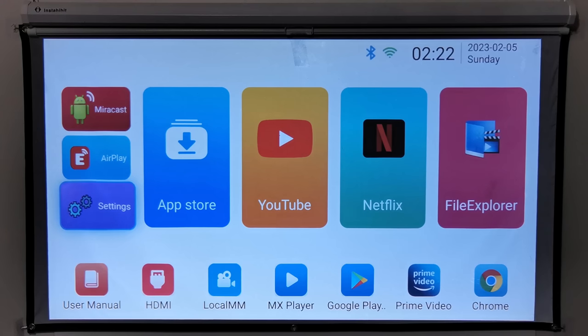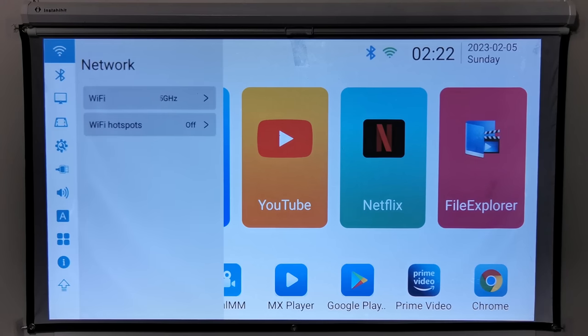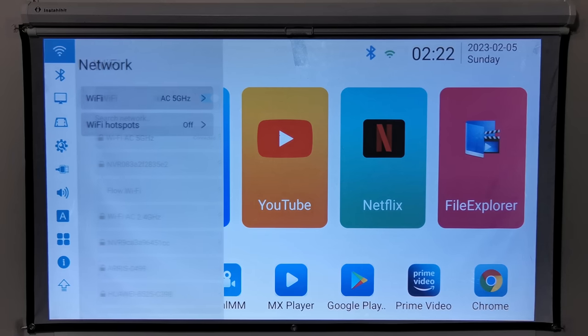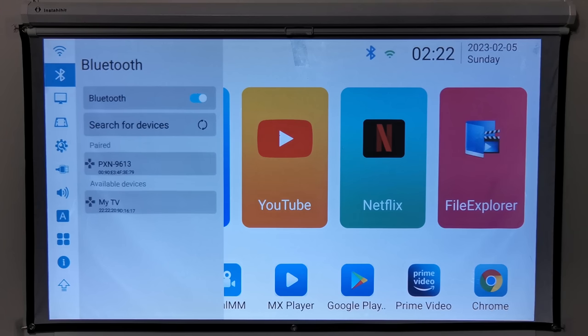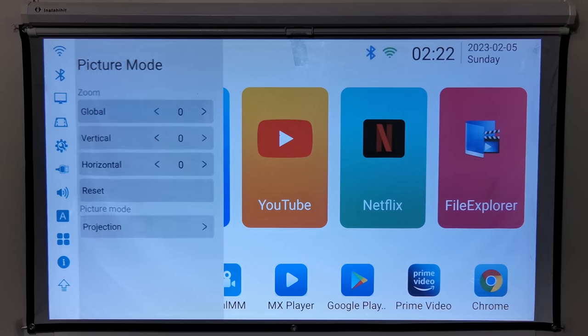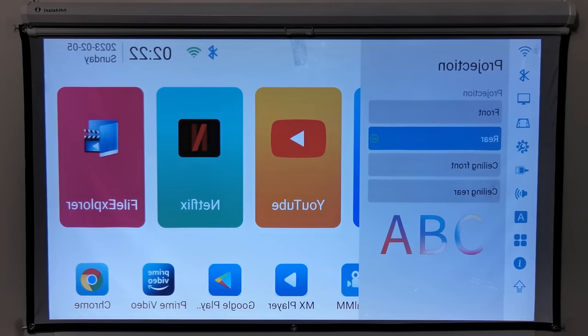The firmware used in this projector features dual-band 2.4GHz plus 5GHz WiFi and also has a WiFi hotspot feature. It comes with Bluetooth 5.0. Under picture mode you have a global zoom screen size adjustment, and you can stretch your display vertically and horizontally individually. You can reset all zoom adjustments, and the last option is your projection direction feature.